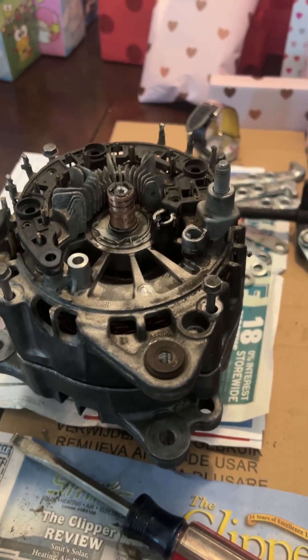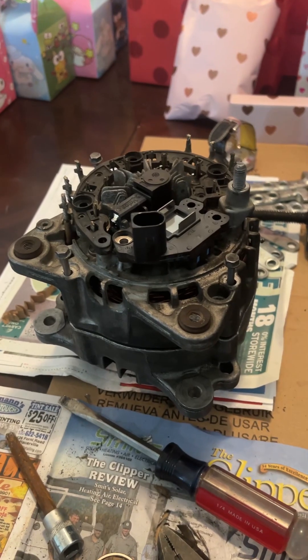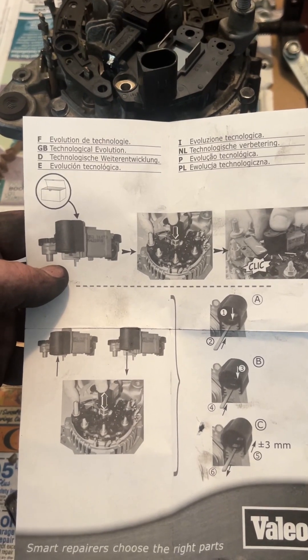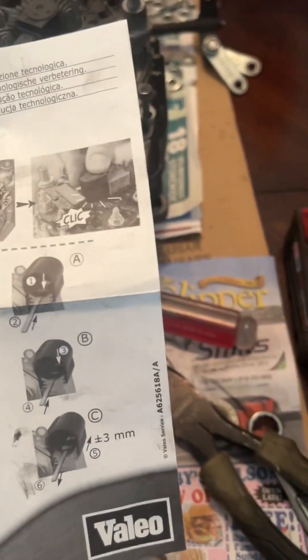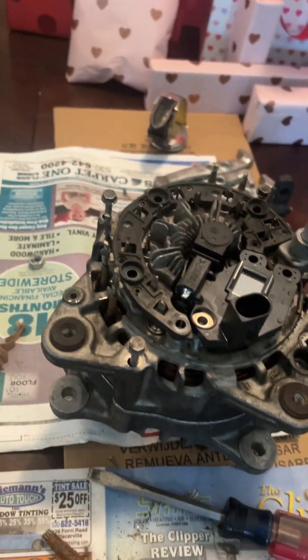I'm going to swap on the new voltage regulator here. I think all I have to do is just push down on that cap to release it once I get the bolts installed, and they will deploy into position. Looking at the instructions — it shows you putting it on there and pushing down. It actually looks like you're supposed to release it somehow. Oh, that's if you want to trap them again — when you remove it, you can trap your brushes. These guys here are the brushes, so you can just stick them up behind there. I've got all my bolts — putting her back together.